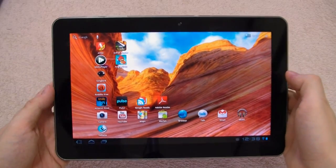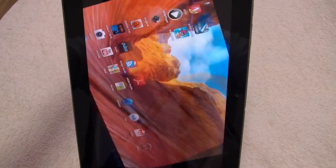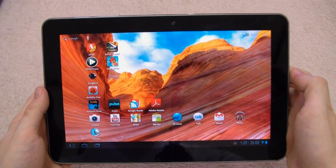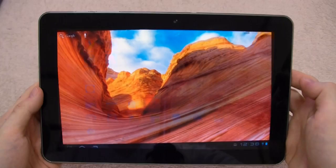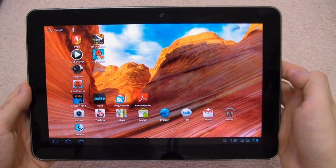Got a Galaxy Tab 10.1. I feel that the auto rotation of the screen is a bit slow for your liking. Personally it doesn't bother me, but some people on the XDA forums think it is, and there's actually an interesting solution that somebody has found.